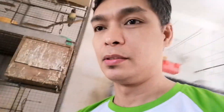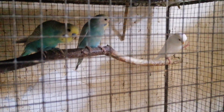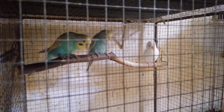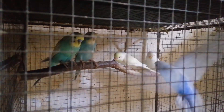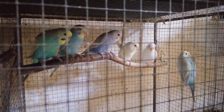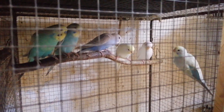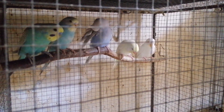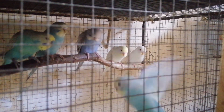Ngayon papakita ko naman sa inyo kung anong itsura ng isang opaline, kasi kailangan nyo rin yan para makapagproduce tayo ng rainbow mutation. Pupunta tayo sa pair natin dito. Ito yung isang pair natin na nagpuproduce ng rainbow. Meron tayong produce dito na isang rainbow. Yung nasa kaliwa yung tatay, yung nasa kanan yung anak na rainbow. Yung tatay natin ay yellow face siya na clear wing split sa opaline. Lima yung mga anak niya. Isa lang yung lumabas na rainbow pero lahat sila ay clear wing. Ang paraket kasi mix mutation yan eh, kaya minsan may ibang mga kulay na lumalabas. Katulad nung dalawa, pula yung mata niya kasi split sa ino yung ating cock. Kaya naglabas yung mga ino. Mga babae yung sigurado.